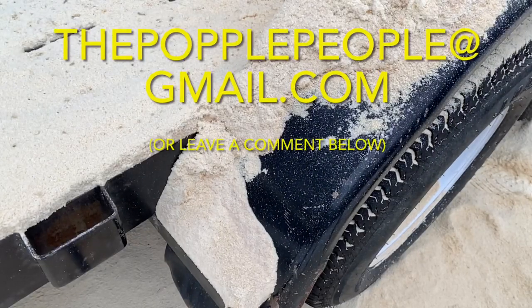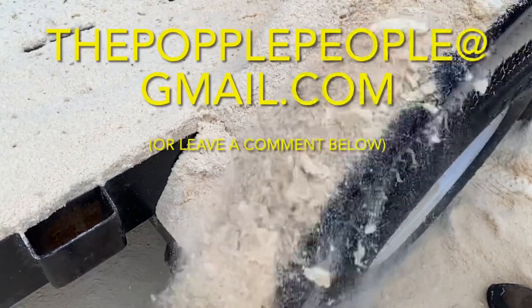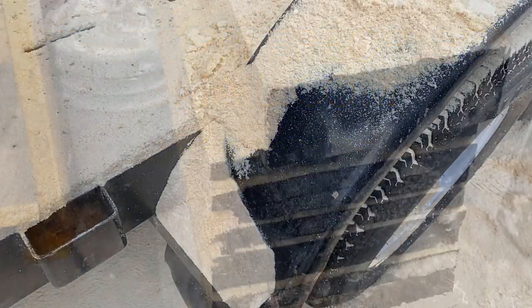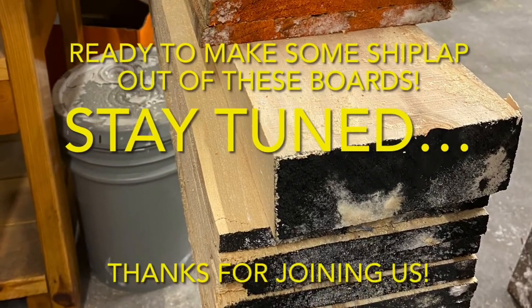As always, if you have questions, email us at thepopplepeople — all one word — at gmail.com, or drop a comment below. We'd love to hear from you. Thank you so much for watching; we appreciate your views.